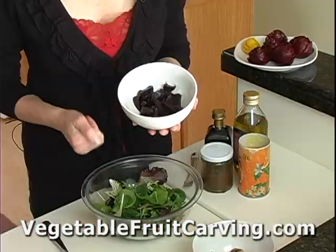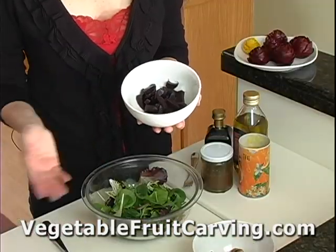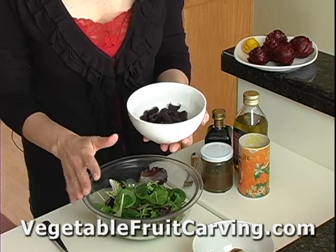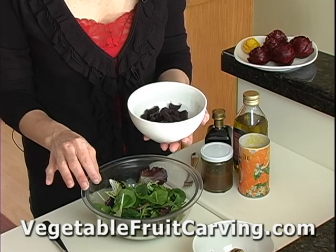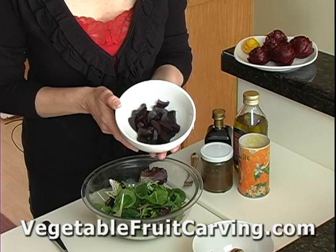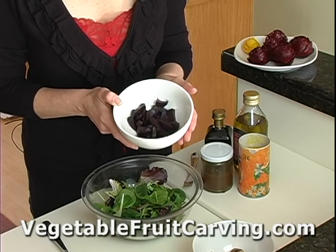The beets can be steamed, baked, microwaved, or roasted — these happen to be roasted. I took them whole, put them on some parchment paper with a little bit of olive oil drizzled on top, some salt and pepper, and then enclosed them in foil and baked them at 450 degrees for about 40 minutes.